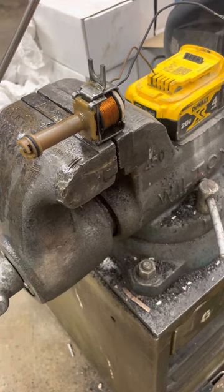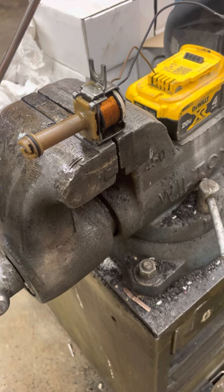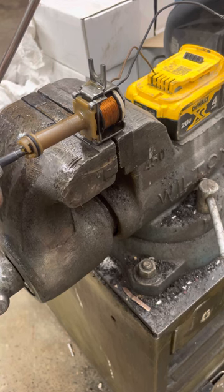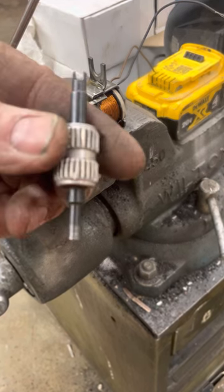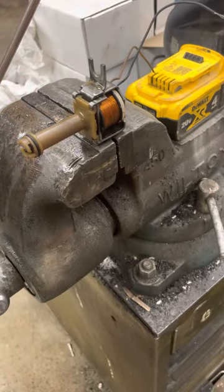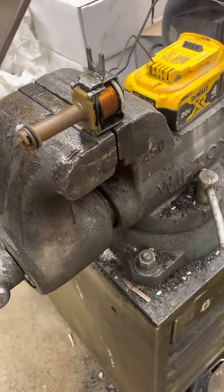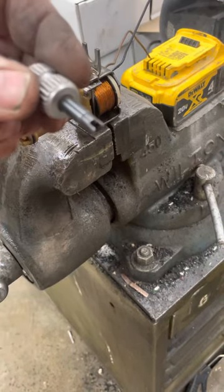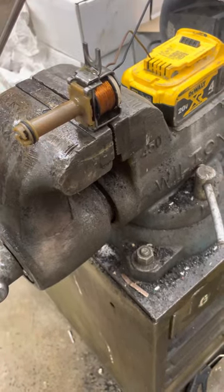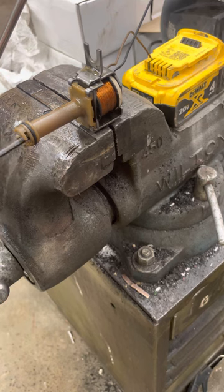I'll give you a tip on how to replace your lock-up solenoid screen filter and test it to make sure it's working right. First, you need one of these valve core removers. Get yourself a valve core valve, and once you've got that out to remove your core, that's the best thing to use to remove your screen filter.